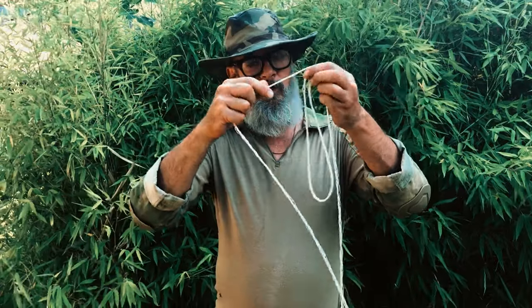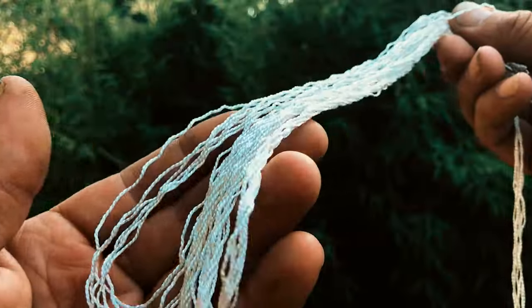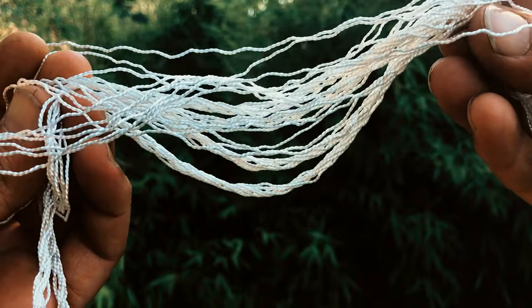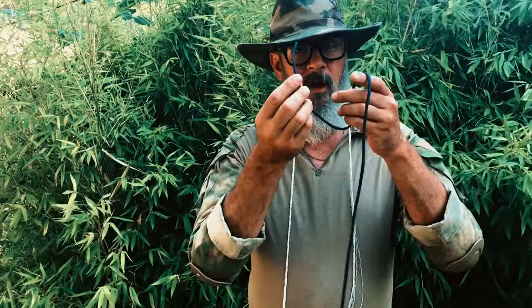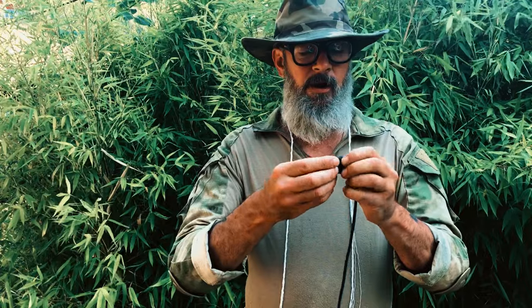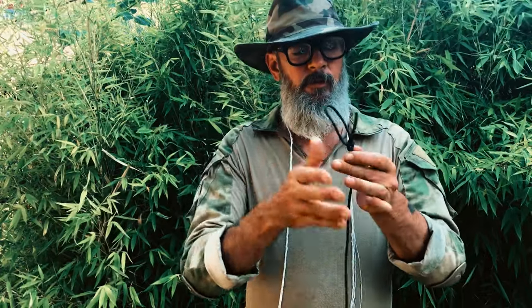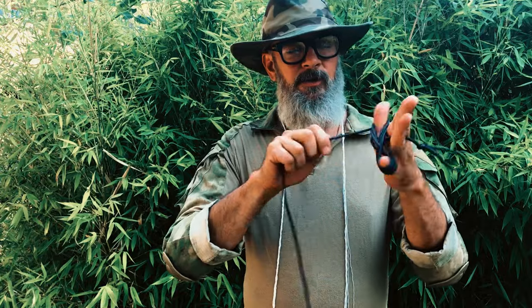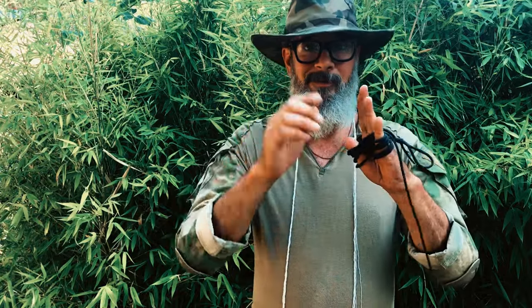Now here you can see we've got beautiful six-foot pieces — seven of them — the inner strands of paracord. This is what we are going to hide in our clothing. With the leftover paracord, go ahead and hank it up. I've got a video on how to hank — if you don't know, it's really easy. I'll leave the link to the video up here.